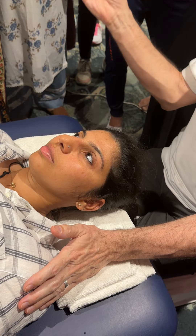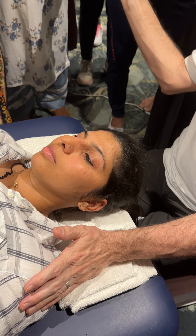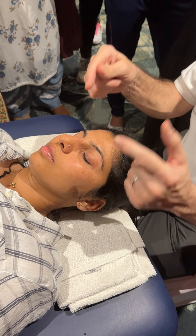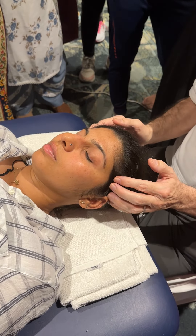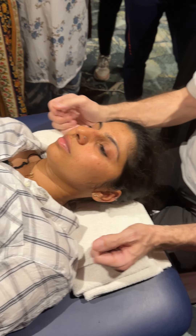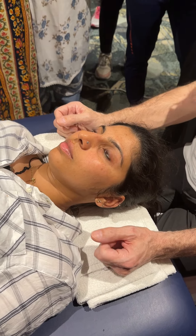Any questions before you go and have a go yourselves? Quite straightforward: open, close, side to side, back and forth. Have a look inside. Palpate temporalis, masseter, and then the medial pterygoid underneath the jaw. Thank you for being a model.